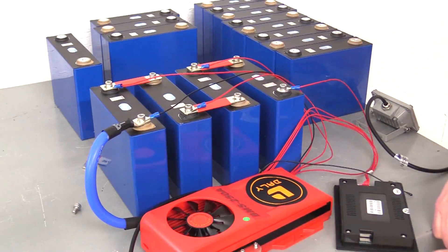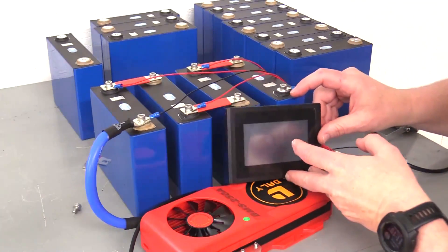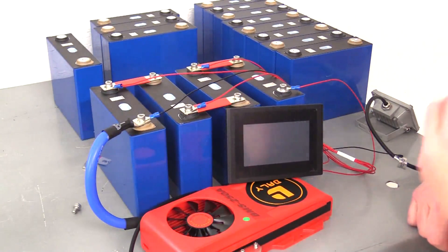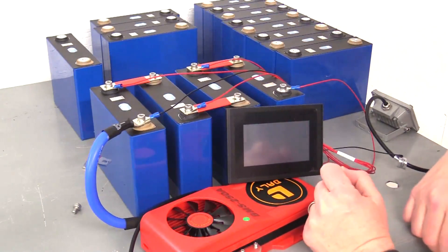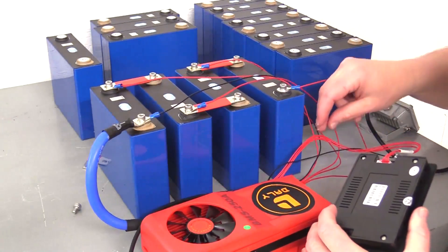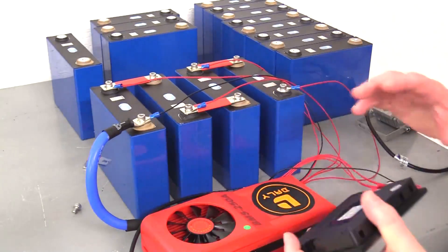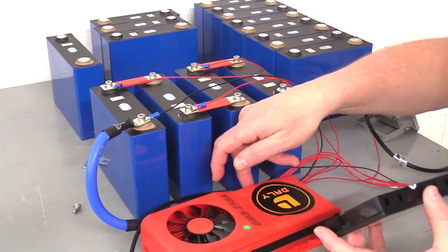If you put those leads in wrong, there's a chance nothing will happen and your display won't show. But there is a chance you can just pop the whole system and have to buy another one. So you want to make sure you know what your polarity is on each one of those terminals. Once you connect everything together, your display will come on. All the ones we're selling at Missouri Wind are going to come with the display because we feel that's necessary — it comes as a separate unit and you plug it up on the top.